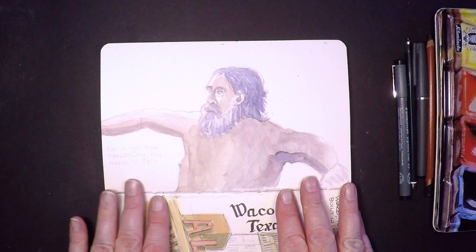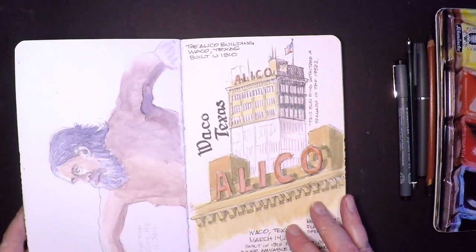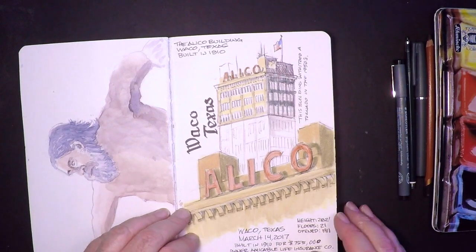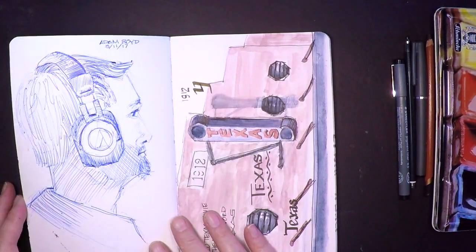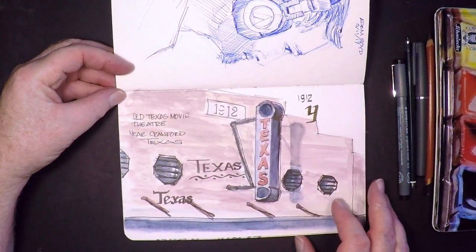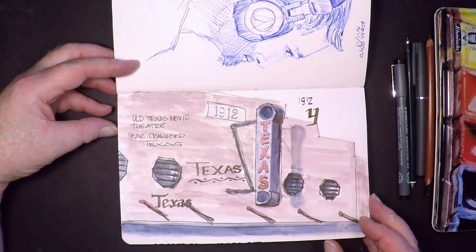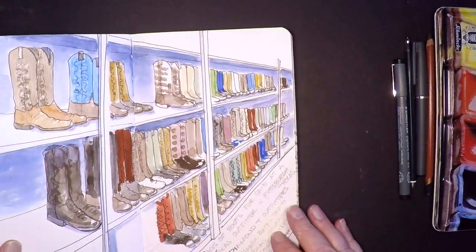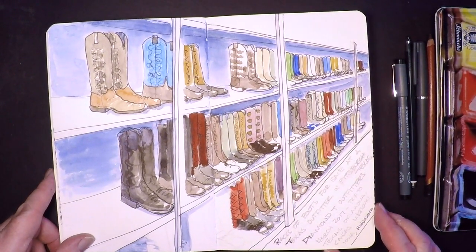This guy was in a hot tub. A lot of people ask me, do people notice you sketching them? Sometimes they do, and sometimes they ask questions, and sometimes they don't. Here's a building in Waco, Texas that was pretty cool. There's a co-worker of mine, Adam. This was an old theater in Texas. I took a road trip to Texas not long ago and there's an adventure video of that if you want to see it.